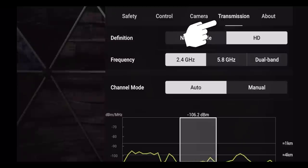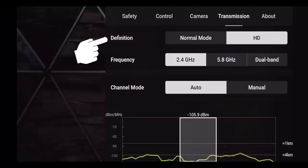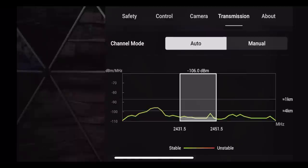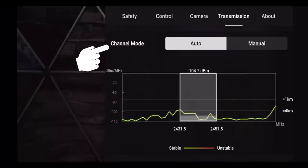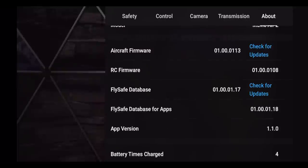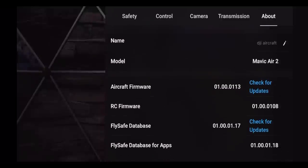Cache while recording stores an additional version of the video as seen by the controller, which you can set a max capacity for — once full, old files delete automatically. You can also reset camera settings to factory defaults. The transmission tab lets you set your video feed definition to normal or HD, set frequency to 2.4GHz, 5.8GHz, or dual band, and set channel mode to auto or manual. The last tab, About, shows drone information, lets you check for firmware updates and your FlySafe database, and displays your app version and serial numbers.